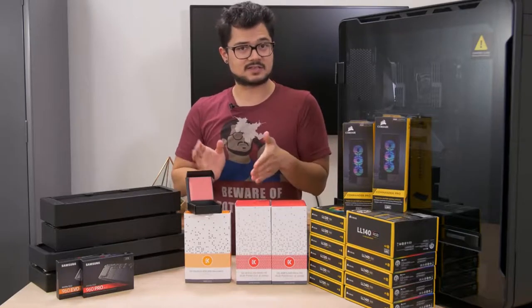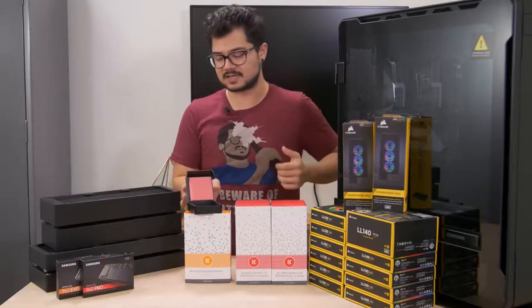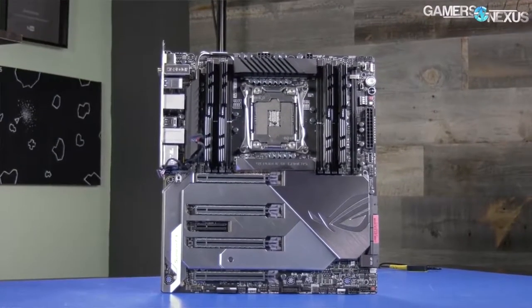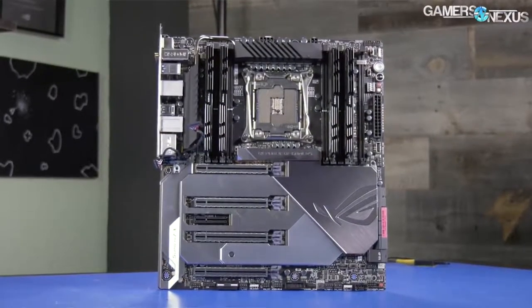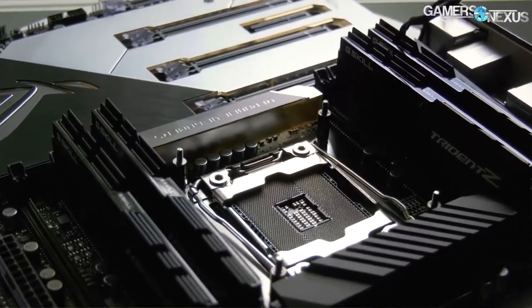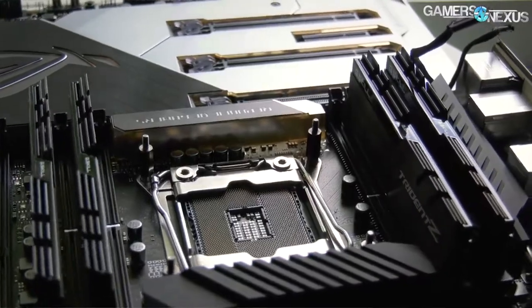I can't wait to get this thing installed and take it for a spin, especially with this ridiculous custom loop that we're building around it. During his testing — and you guys should definitely go check out his video, I'll put a link in the description — he used the Rampage 6 Extreme motherboard with this particular CPU and found that the motherboard was actually throttling the core frequency due to an overheating VRM.